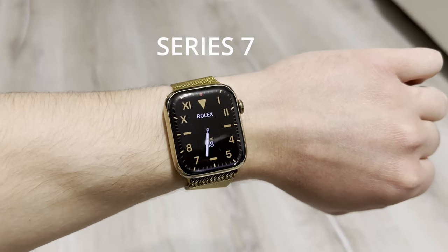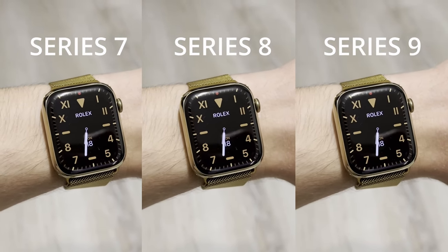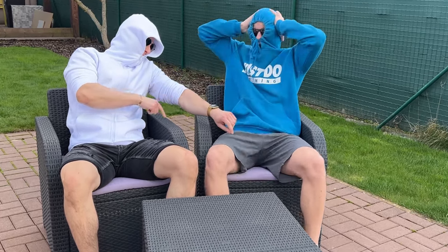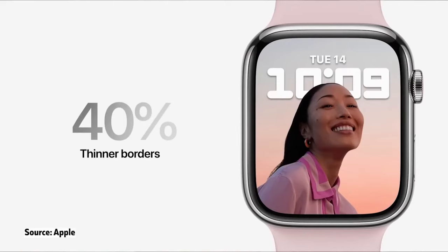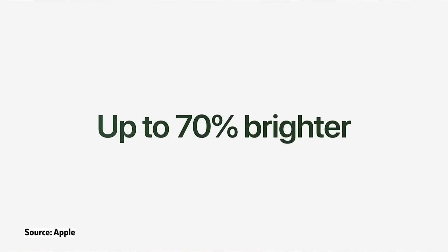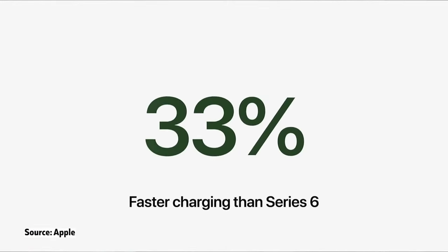The Series 7 design was carried to the Series 8 and 9, so design-wise, your friends won't judge you for not having the newest model. Compared to the Series 6, Apple slimmed down the bezels by a lot, made the display 70% brighter, and bumped up the charging speed by 33% on the Series 7.